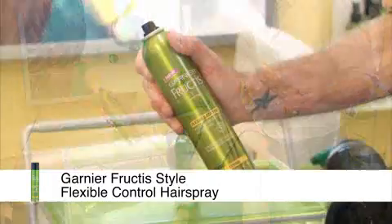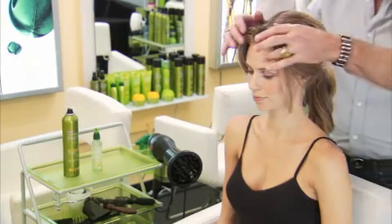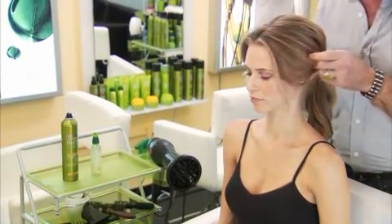Spritz dry hair with flexible control hairspray and pull into a low loose ponytail. Don't worry if the hair falls around the face — that's part of the style's appeal.